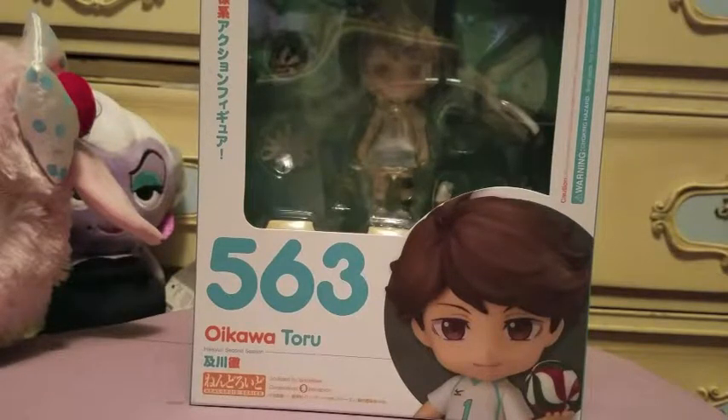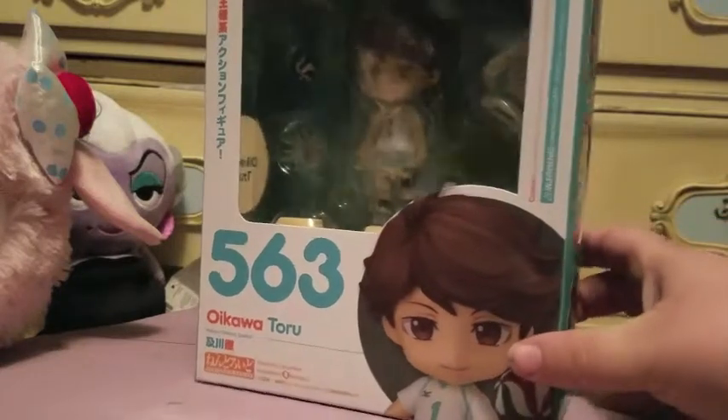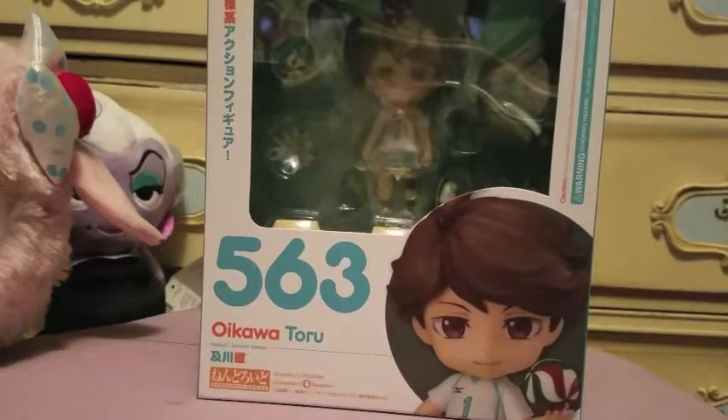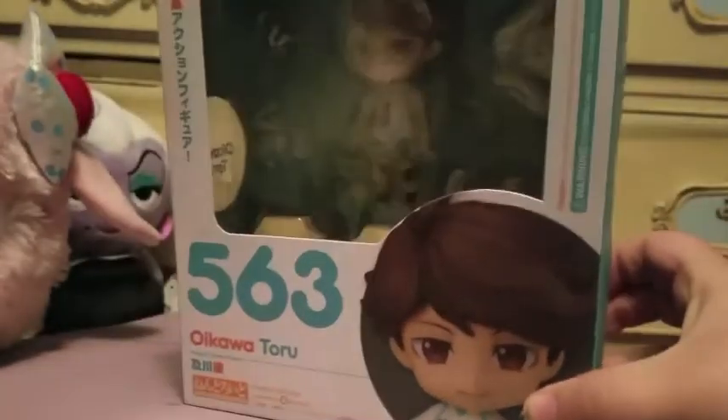Hey guys, it's a witch, and today I'm here with another Nendoroid opening and review. This is the Oikawa Nendoroid number 563 from Haikyuu. Nendoroids are made by Good Smile Co. This is the second run of Oikawa's, and I pre-ordered him and he came shortly after the release date. Let's look at the box real quick.